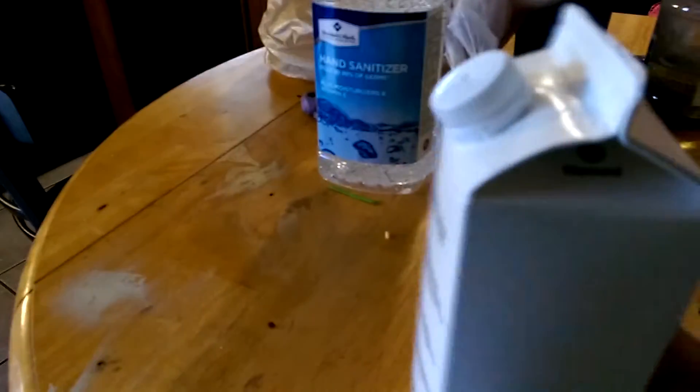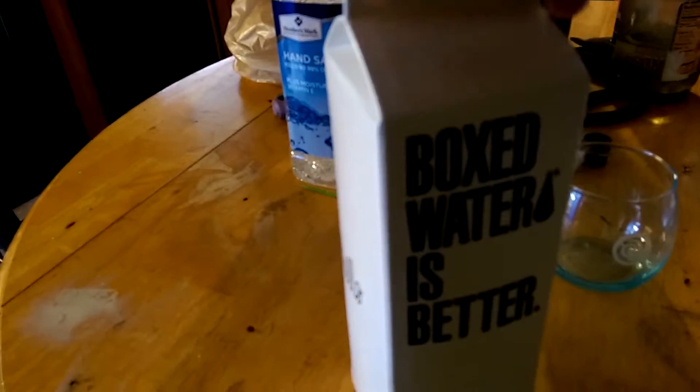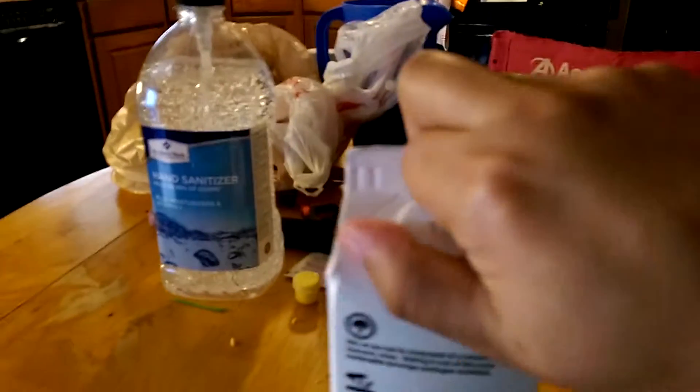Here's the water. It's sealed in a cardboard box, just like milk was back in the day. Nowadays they put milk in plastic bags or something, right? Sometimes, or plastic bags.